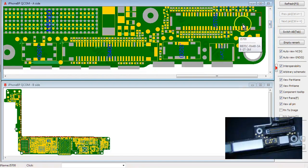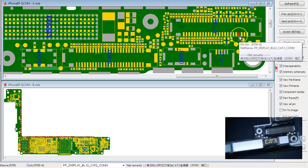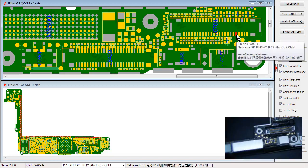This is the LCD connector right here. Since this is a Plus model, we want to find the backlight lines on this connector. If it's the same as the 7 Plus, then it should be these six right here — you can see it says cat1, anode, cat2. This is one system and this is the other system. We're really concerned about the anode lines, so we're going to do the middle two pins.